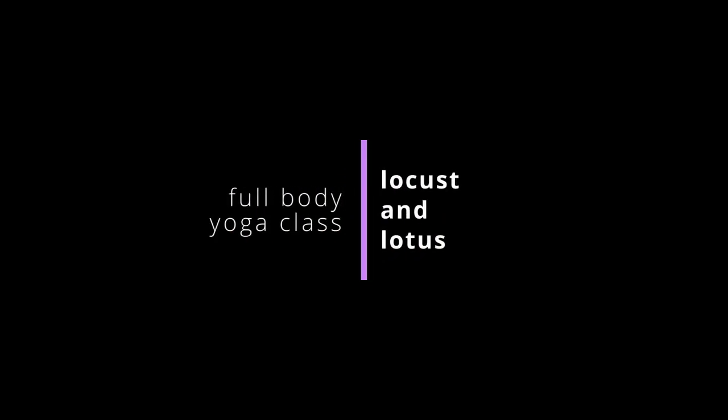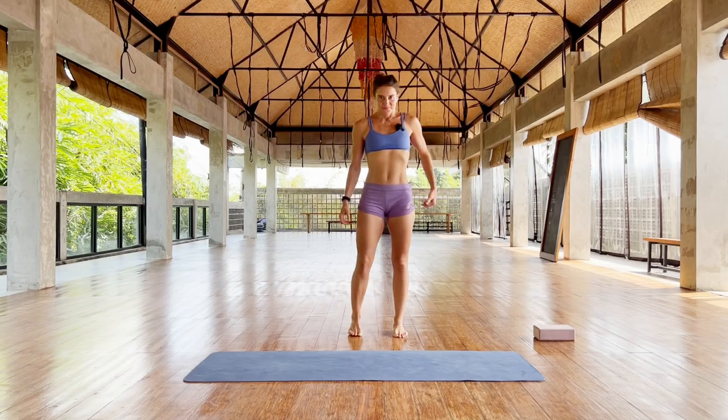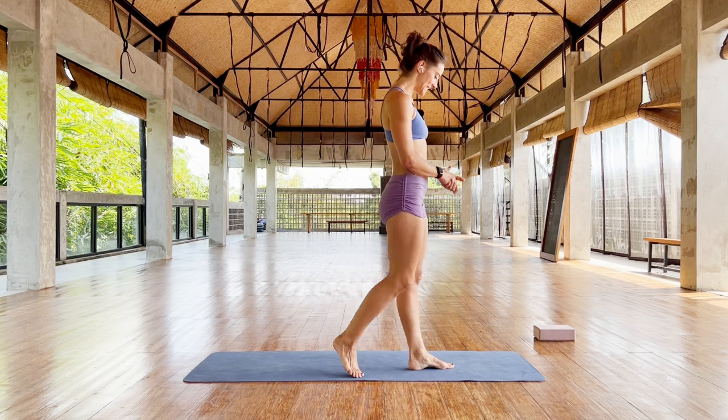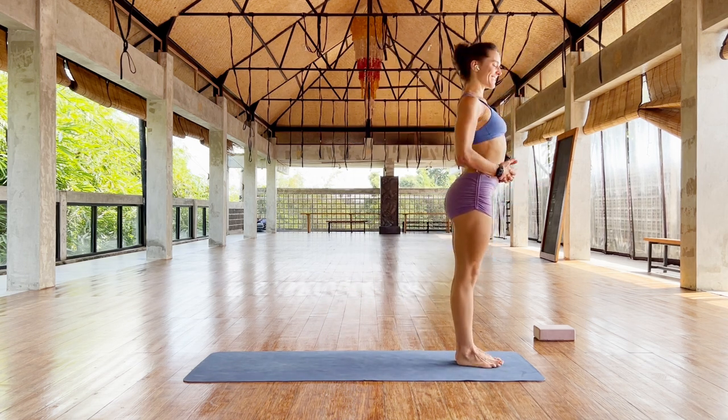Hey, today we're going to work all the way into legs, hips and inversions, so get ready and have fun. All right, are you ready? Let's warm up with legs, feet together, to the top of your mat, stretch up.